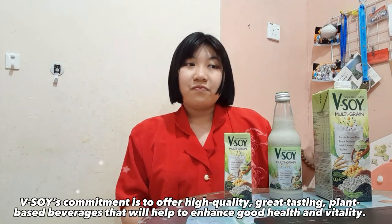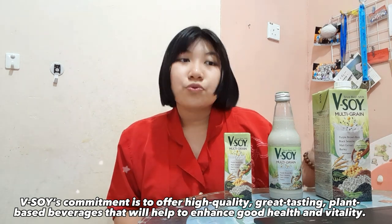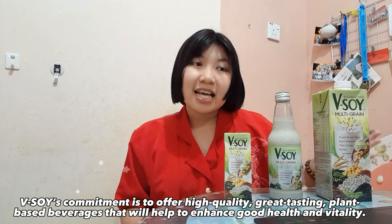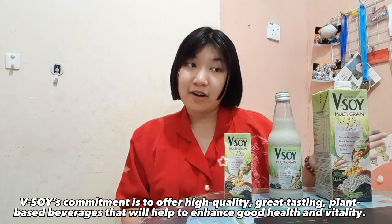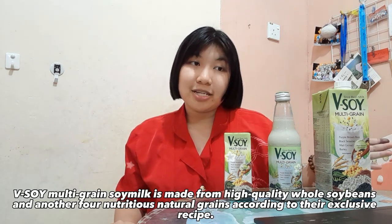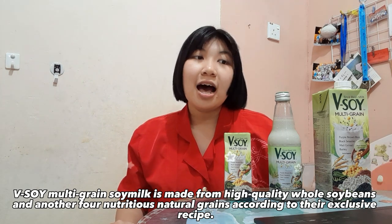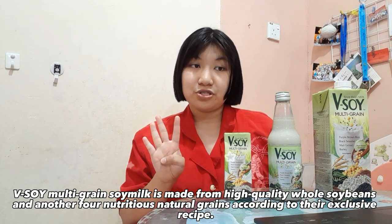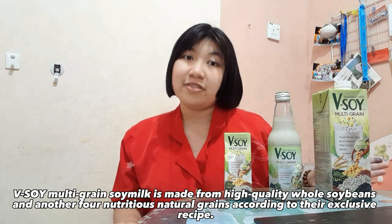Vsoil's commitment is to offer high quality, great tasting plant-based beverages that will help to enhance good health and vitality. Vsoil Multigrain Soy Milk is made from high quality whole soybeans and other nutritious natural grains according to their exclusive recipe.